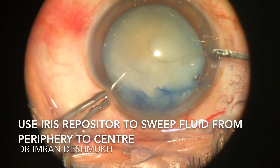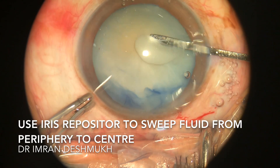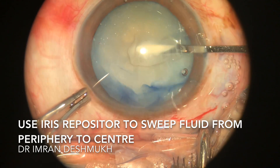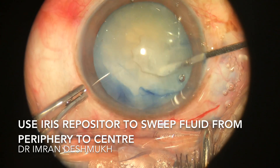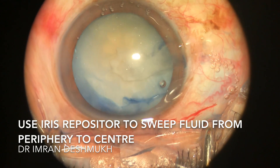Then slowly insert the iris repositor through the sideport and sweep from the periphery to the center. Sweep in such a way that you move all that milky fluid to the center so that it easily comes out through the opening.